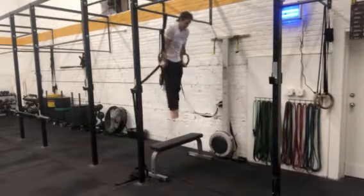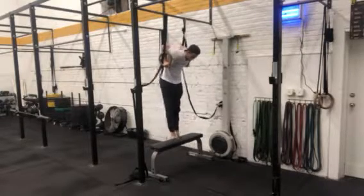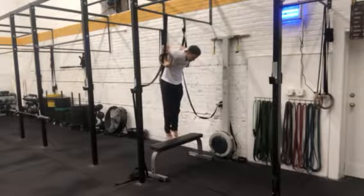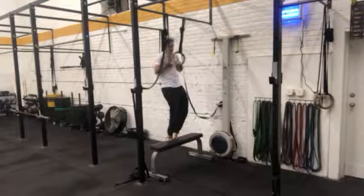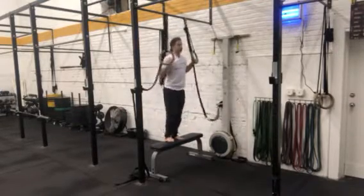So what we're going to do here: we're going to get to the top of the ring dip position. Now I'm going to slowly lower myself down to the bottom of the ring dip — right here I'm just able to touch the bench — and I'm going to use this as the lightest spot as I need to get into the false grip, transitioning to the top of this false grip pull-up, and then simply lower myself back down.